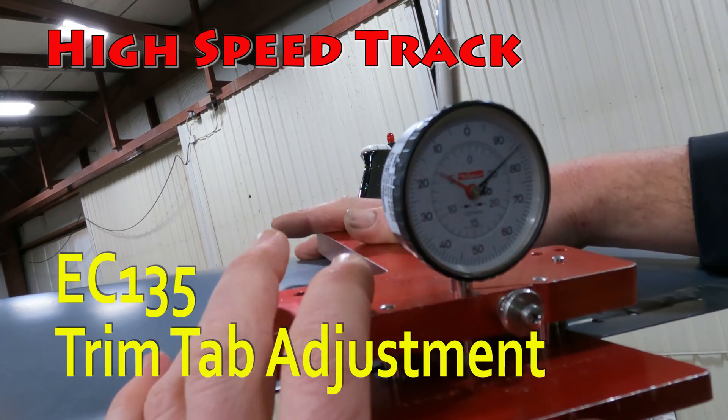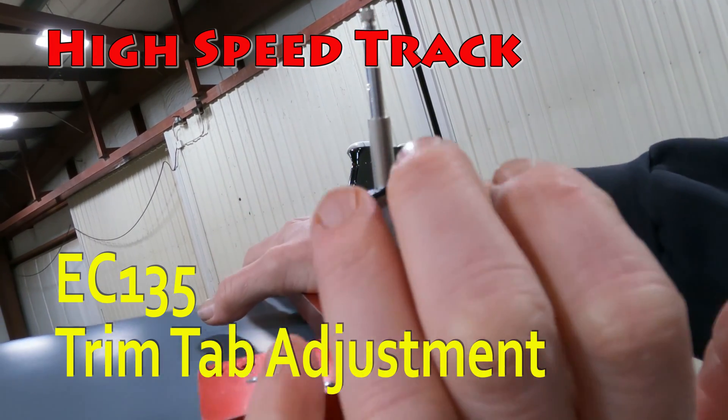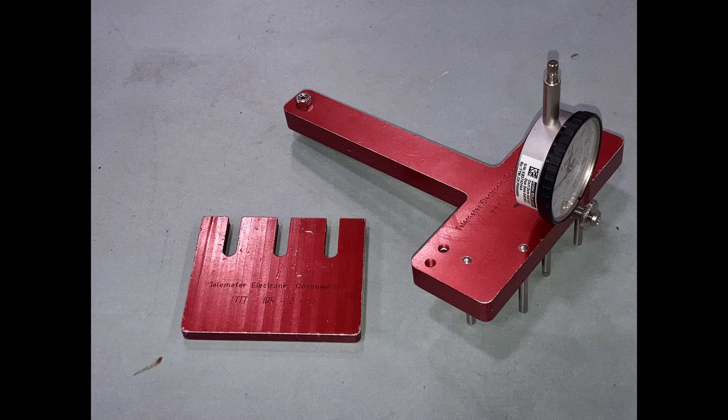A couple of key things we're going to go through: you definitely want to bend both tabs — inboard and outboard — equally. If they're off by 0.3 millimeters it's going to throw you off, so we're going to go through a handful of those things today.